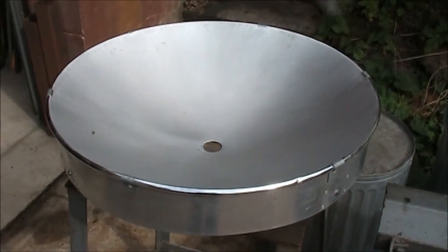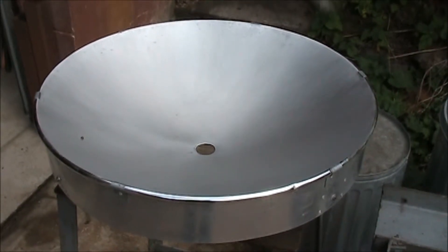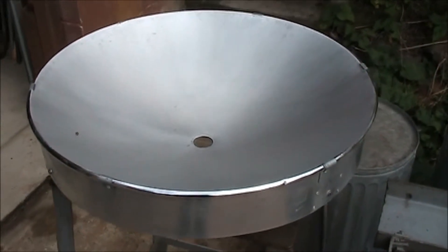The sanding has now been completed. All I have left to do is to use the buffing wheel and make a mirror out of this.